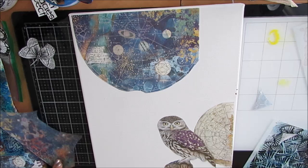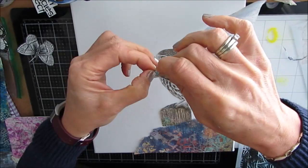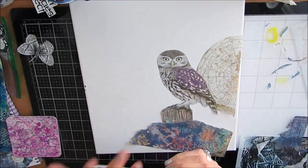I'm ripping it off, ripping pieces. I'm using the owl pretty much as the focal image here, but I'm using some of the other elements as well as the colors that are in this rice paper as the jumping off point for the background I'm going to create.